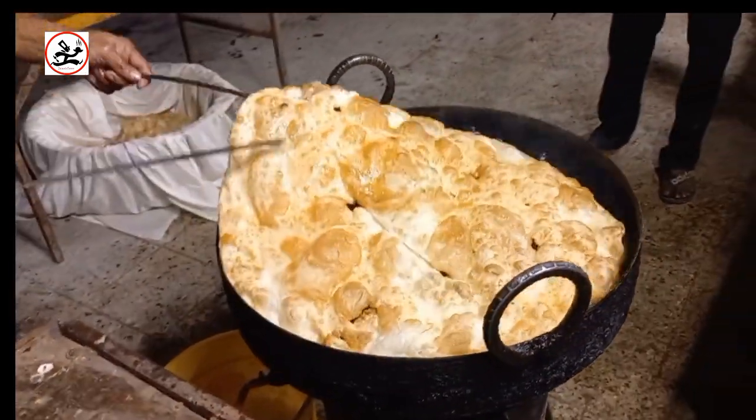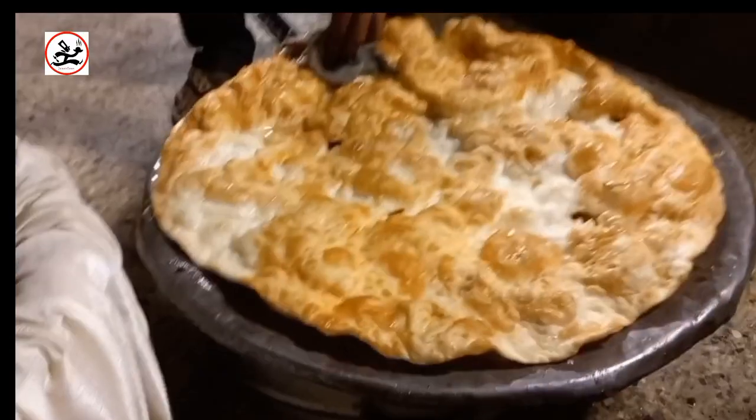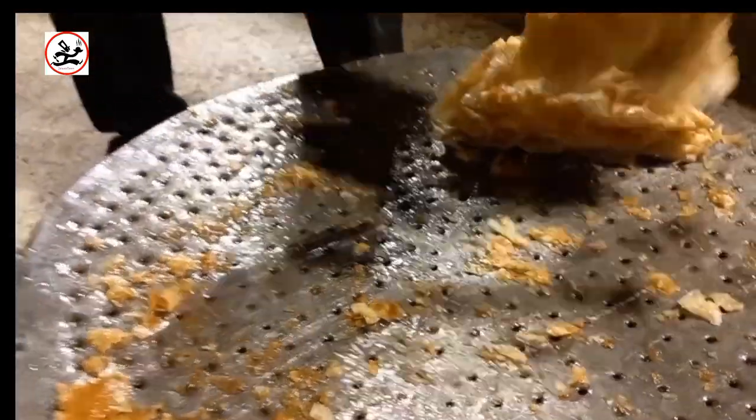Now it will be finished. Very beautiful — this is ready. Now it will be cut. This is about 14 to 16 pieces. This is one piece — you can see it.